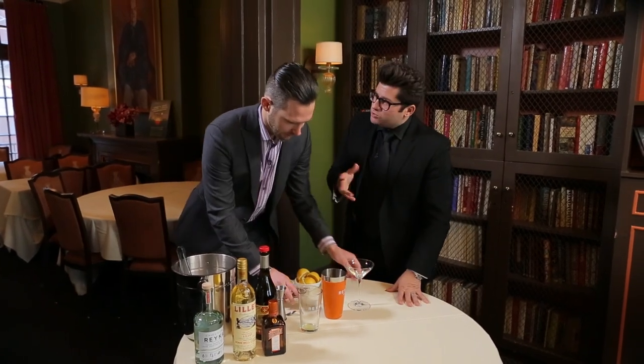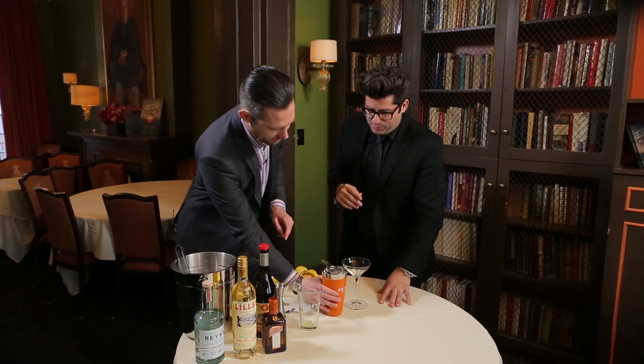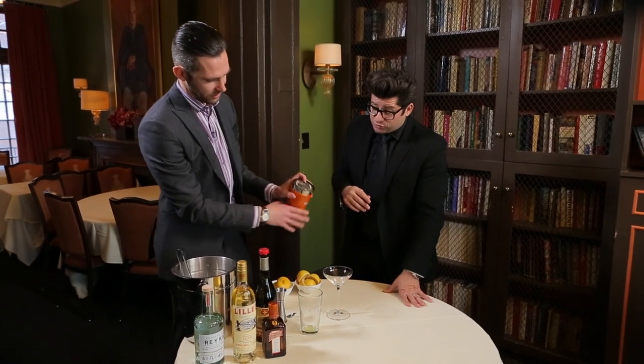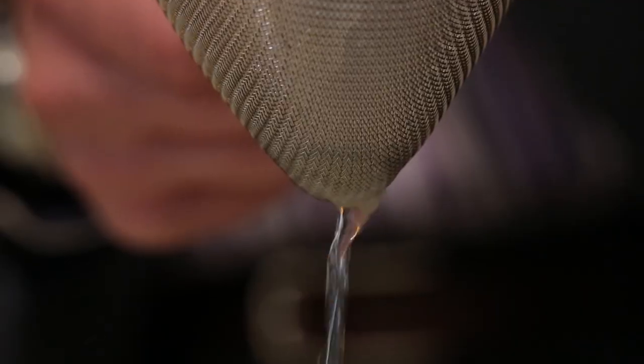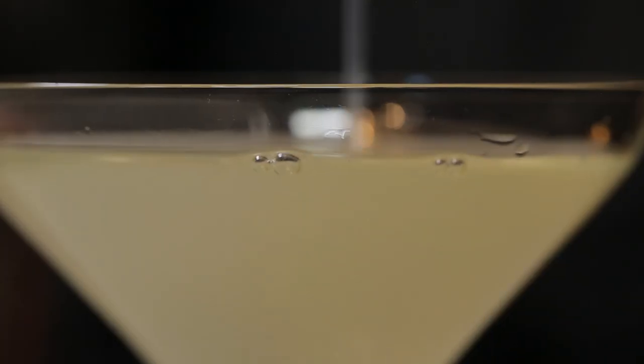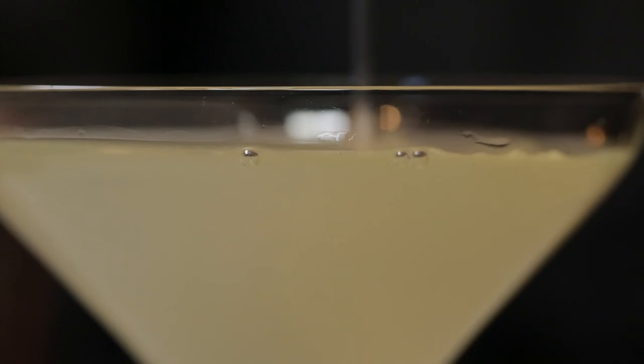Just to dress the rim, so to say. And we're going to do a double strain on this — make sure we get all the ice chips. This is one of those really clean cocktails. Very clean. The garnish is essentially the Herb Saint here.